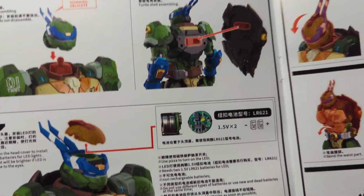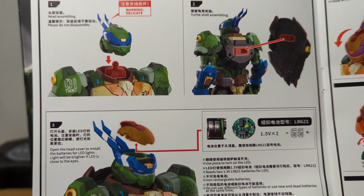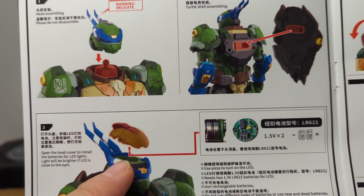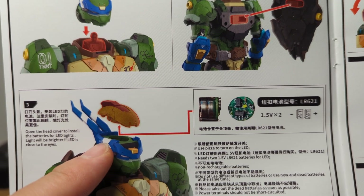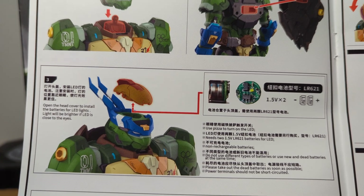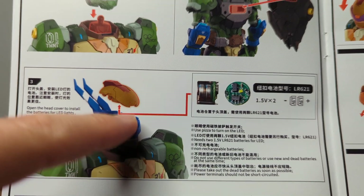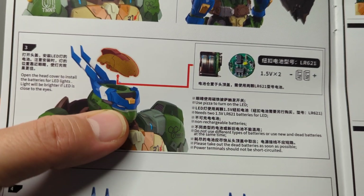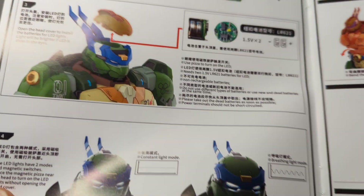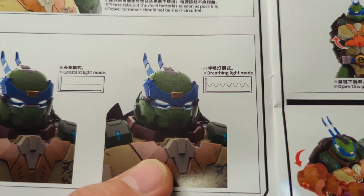Heat Boys is a Chinese company, hasn't been around that long, but they've just blown my mind. You do need a couple of batteries for the electronics — I never put batteries in figures these days, but in this case it's two batteries. All it does is light up two very small eyes on Leonardo — constant light mode or breathing light mode.